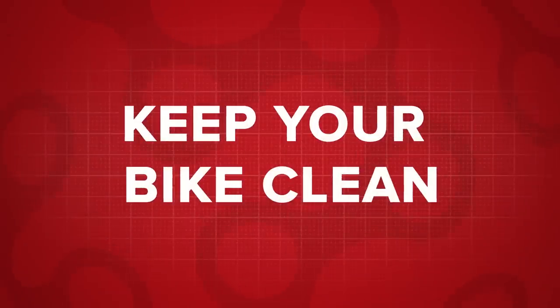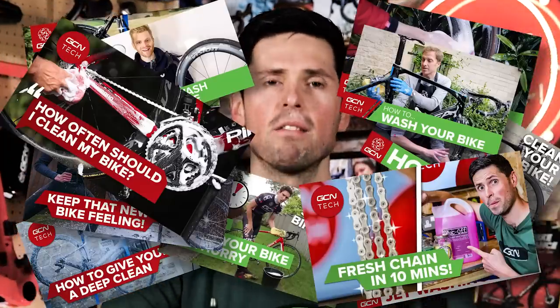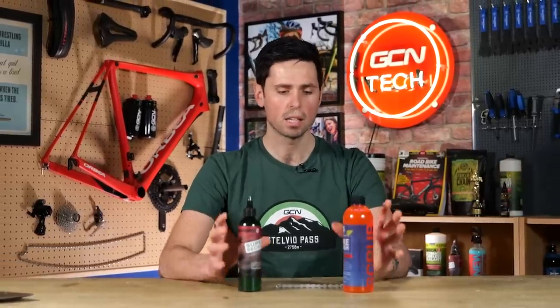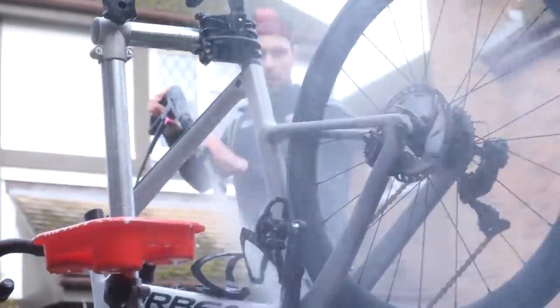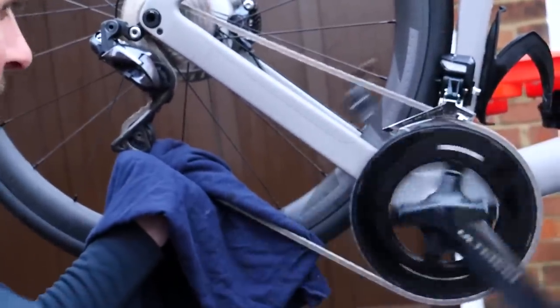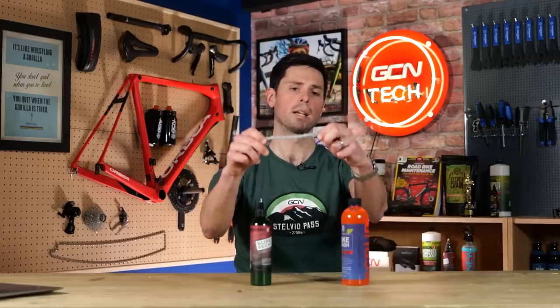Next up is something Ollie and I quite literally bang on about all of the time, and you should know better because we've made quite literally a million videos about how to clean and correctly lubricate your bike. This is a super easy way to speed up how fast you can ride. Not only is a correctly cleaned and maintained bike going to look boss, but the parts are also going to last longer. Some of the biggest gains to be made are when it comes to the chain of your bike.